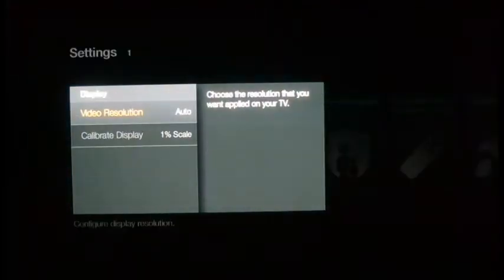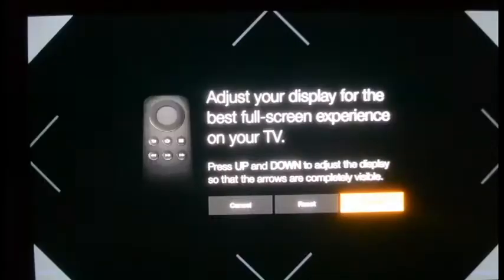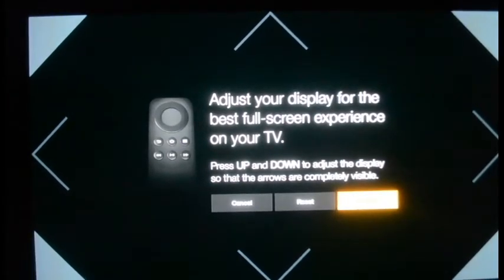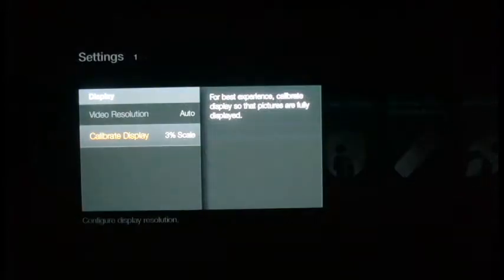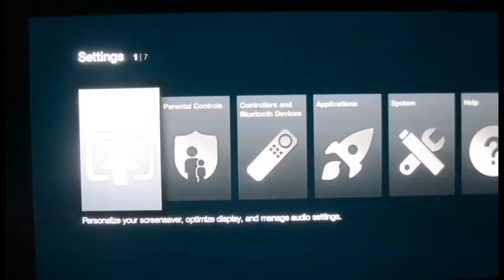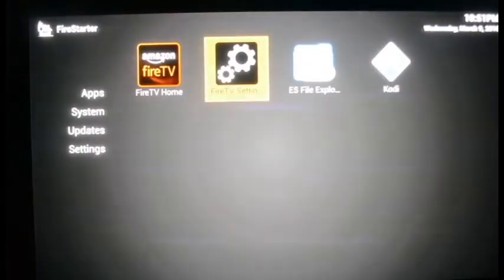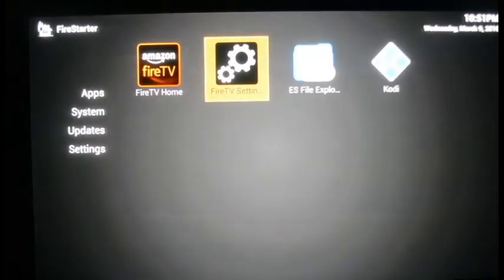In the calibration screen, press the down or up arrow to move the arrows so their tips are exactly on the inside edge of your TV screen. Once the tips of the arrows are well inside the TV, hit the middle button to accept. Back out and you're back on the Fire Star screen — the time is now displaying correctly in the corner and the screen actually fits.